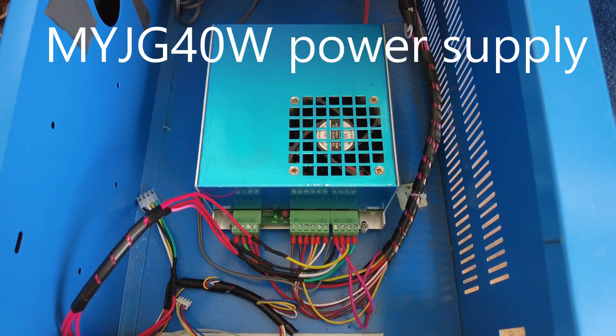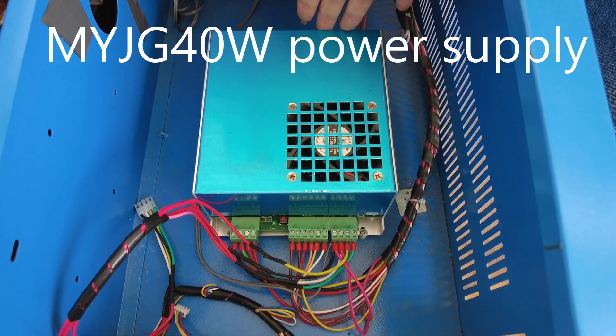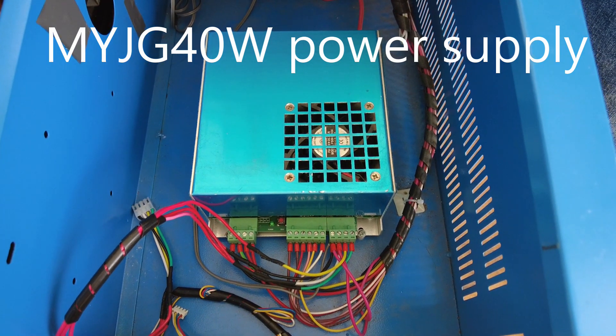Now there are multiple different types of power supply, but we'll show you the most common one for this video. If you are using a different type, you can refer to our website for more information.